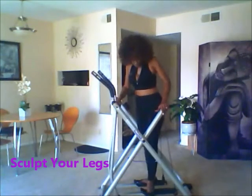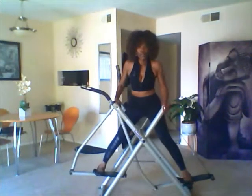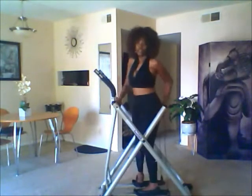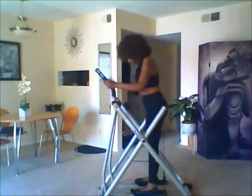If you want to sculpt your inner thighs and your legs, then board it from the side, like I'm doing now. Take it out and count to five — one, two, three, four, five — hold it, and then come back in. Do the same count to five and then bring it in. You will feel the burn in your inner thigh area along the sides and definitely on your buttocks as well.